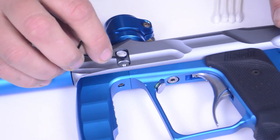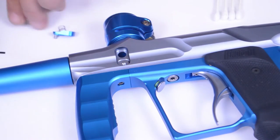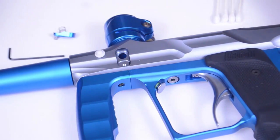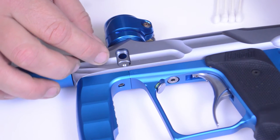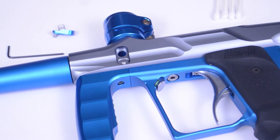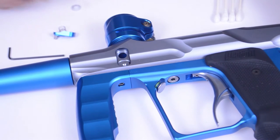Here's the back of your ball detent. Now, if you have paintballs rolling out of the marker when you're not firing or you're running around, it's usually because your ball detent is worn down, so you'll want to replace that. The Proton does come with some spare ball detents, so they're easy to replace.